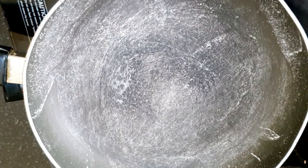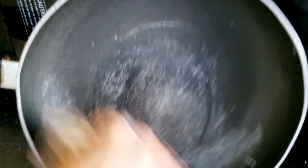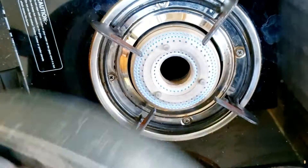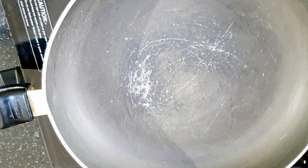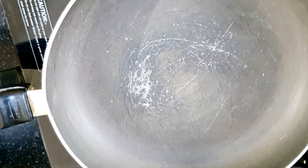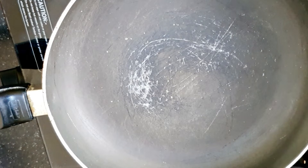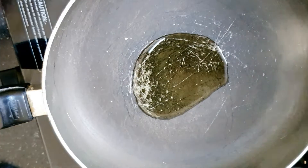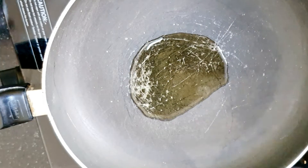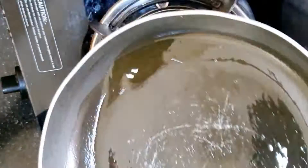I have transferred the oats into a cup because if you don't do this, it will absorb the oil and you will have to use more oil. Now we will take oil — I have taken a little bit, about 1 tablespoon.